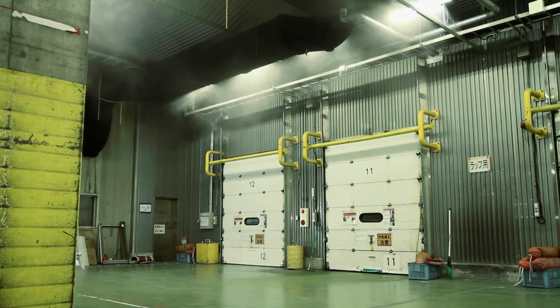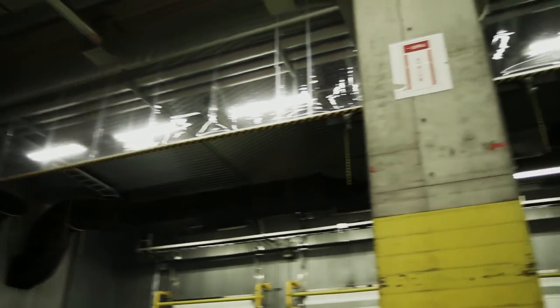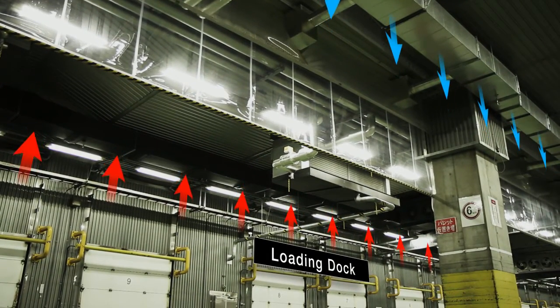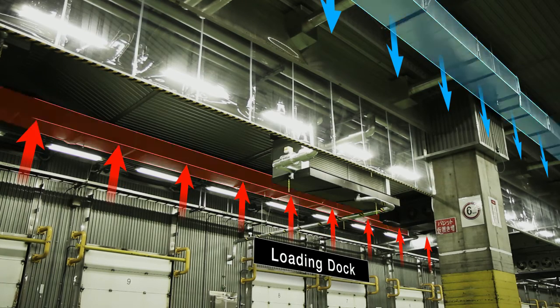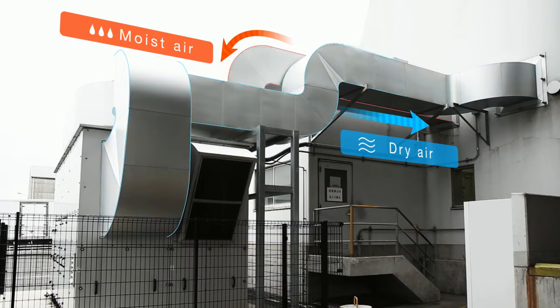A more effective dehumidification function was realized by absorbing moisture through a duct on the berth side that was readily exposed to the outside air and supplying dehumidified air through a duct inside the warehouse. 24-hour operation during the period from June to September, when humidity is especially high, makes it possible to continue dehumidification even at times when the warehouse is not in operation, not only preventing condensation but also realizing benefits in terms of building maintenance, thus creating a comfortable space.